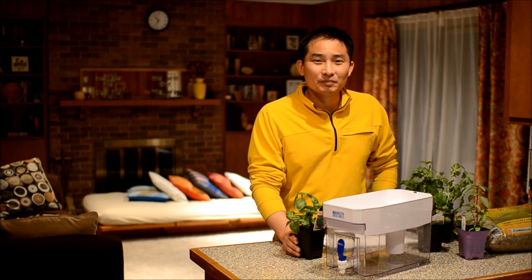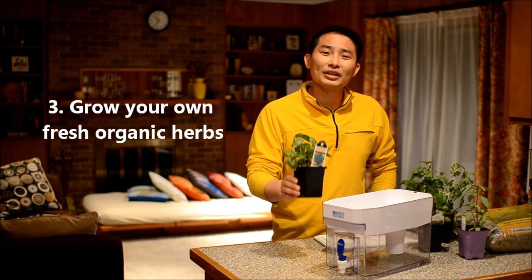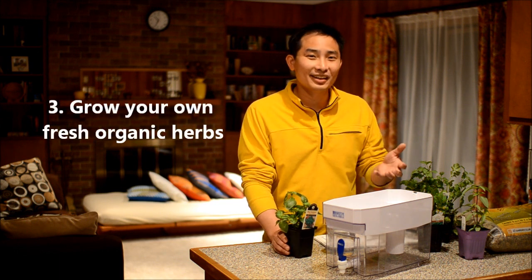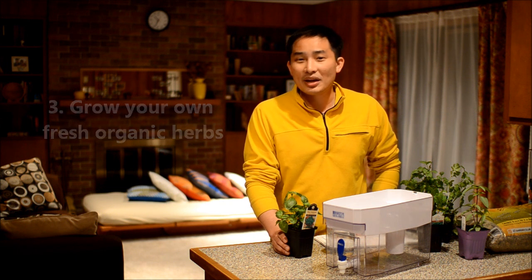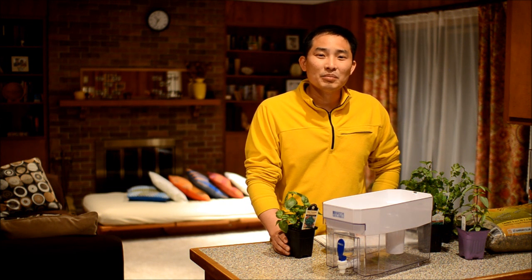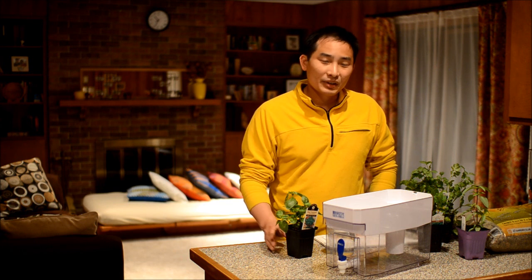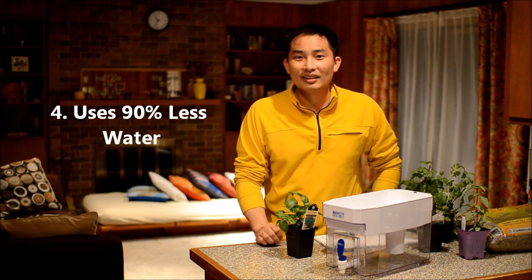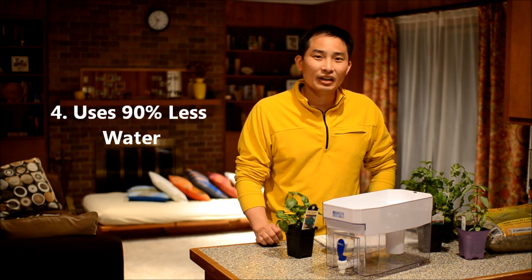With an aquaponics system, you can grow fresh organic herbs and they will keep on growing and keep on giving. Another way it's cost effective is that it will save you a lot of money on water bills, because an aquaponics system uses 90% less water than a traditional gardening system.